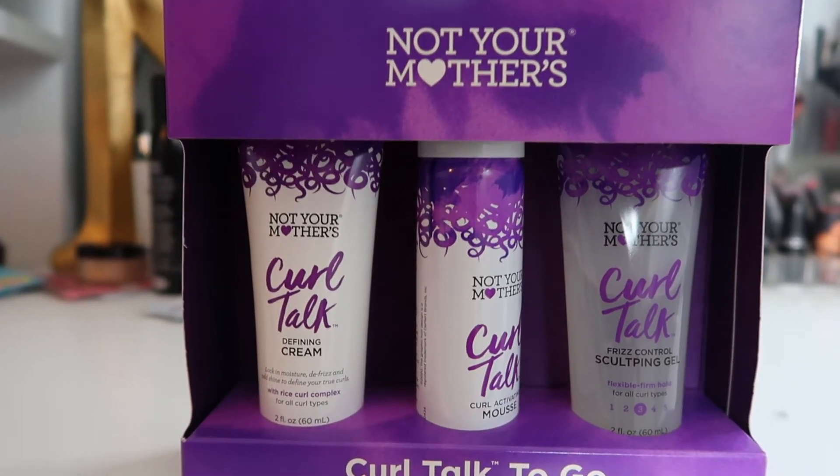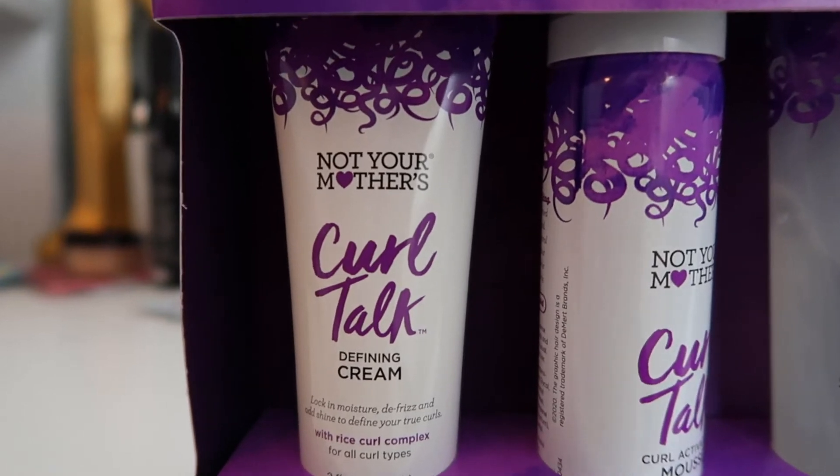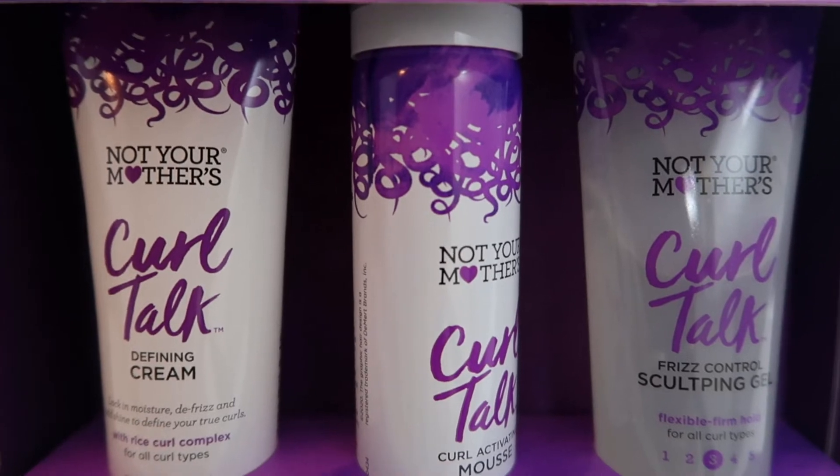Hey guys, happy holidays. I wanted to do a little review. I tried new products from Not Your Mothers and I wanted to give it a review and my first initial thought. So if you guys are interested, please keep watching.